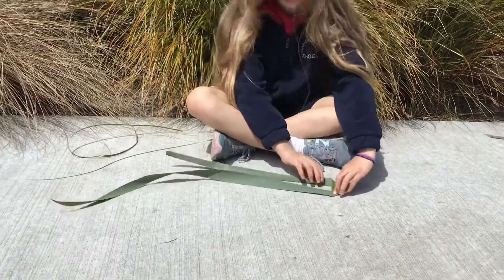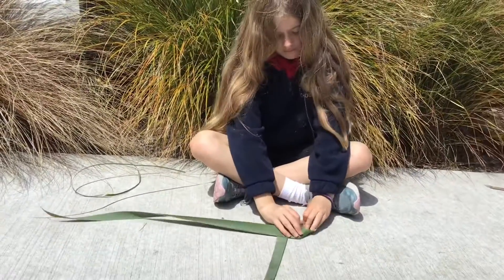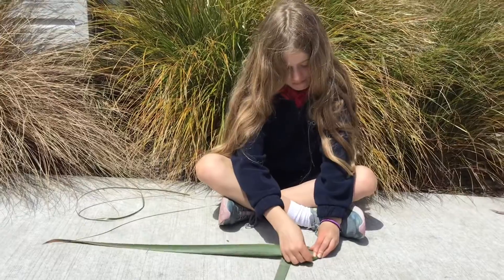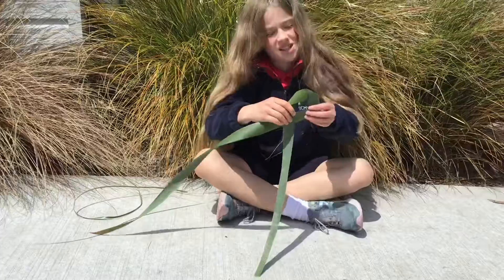Make sure it goes over, and it will look like this, and then just keep doing that, and make sure there's a hole in the centre.